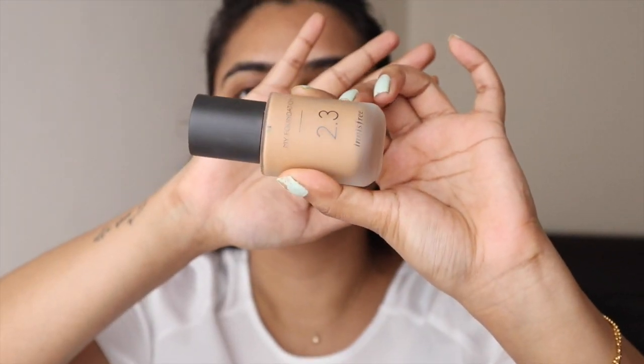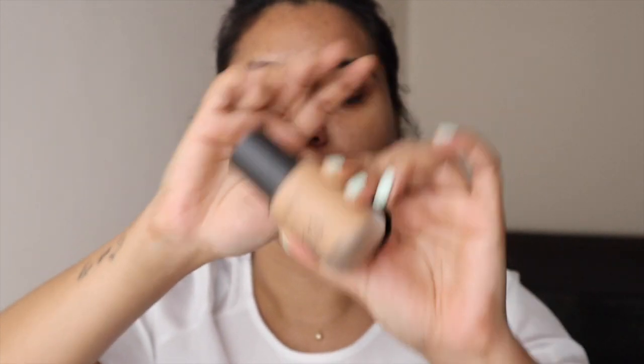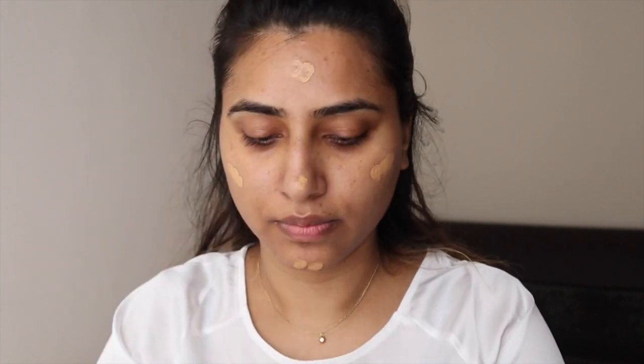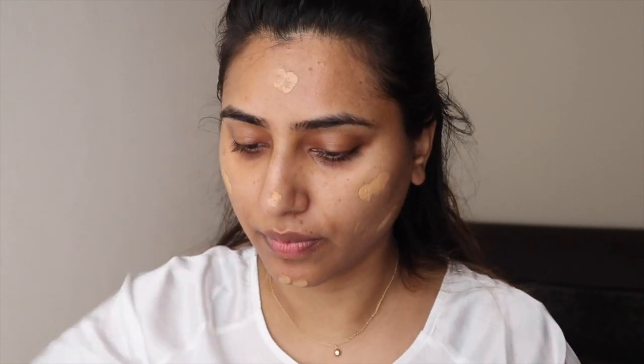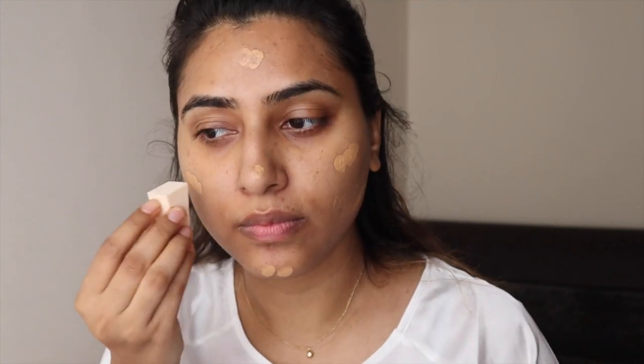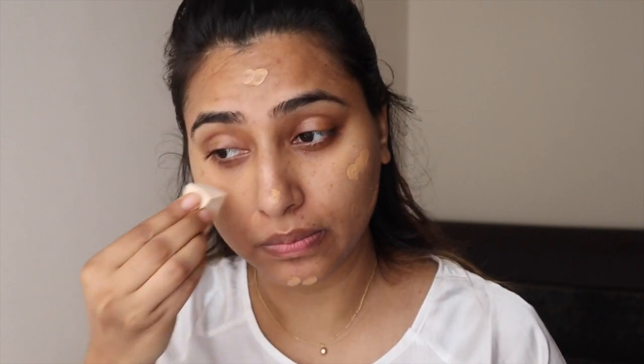Now I'm using this Innisfree foundation in the shade W33. I'm really enjoying this foundation because it is a very good foundation for everyday use — it lasts a long time on the face, it's very lightweight, and the look is almost like skin. I really enjoy wearing it when I don't want to look cakey, so for everyday purpose this is my go-to foundation currently.